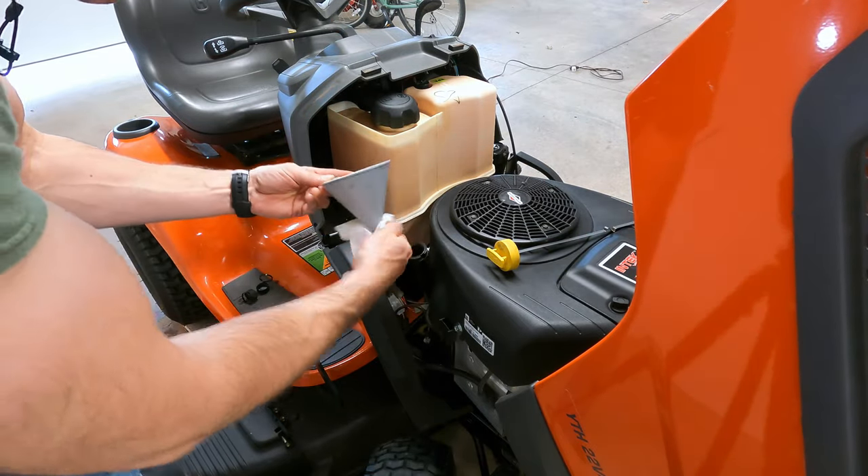Now you're going to want to start this engine up for just a little bit to get the oil running around inside and into your oil filter, and then we're going to recheck it. If you put your mower up on little one-inch blocks like I did, I recommend taking it back off them before doing your last check. After starting it, to get that oil back into your oil filter, you're going to have to let it sit a little bit to let all that oil drain back down to the bottom of the engine so you can check it accurately.